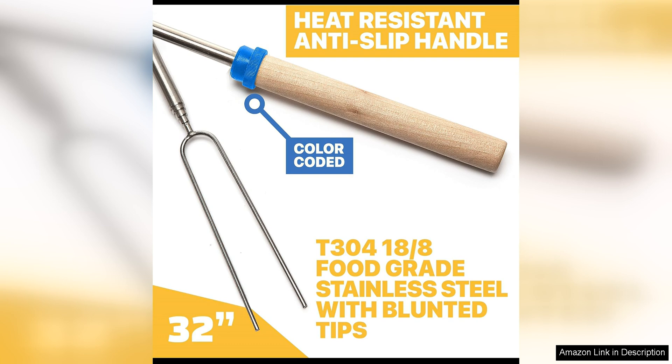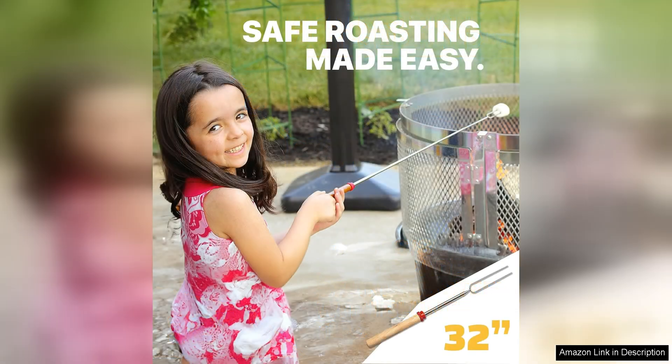One of the standout features of these sticks is their length, which can extend up to 45 inches, keeping you at a safe distance from the heat of the fire. The durable stainless steel construction ensures that these sticks can withstand high temperatures without bending or breaking.